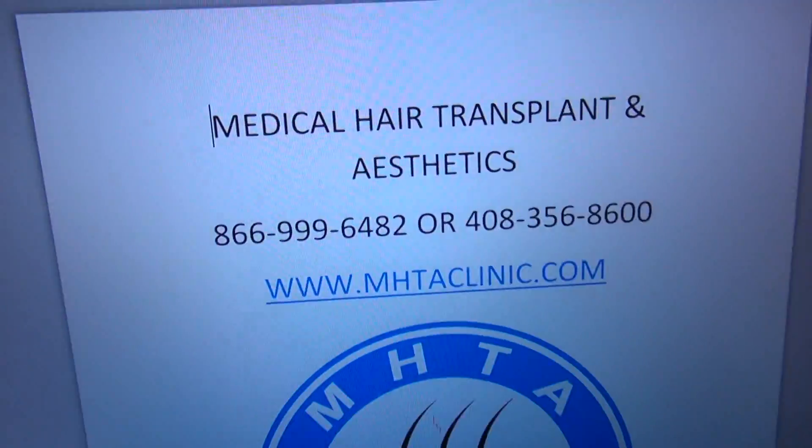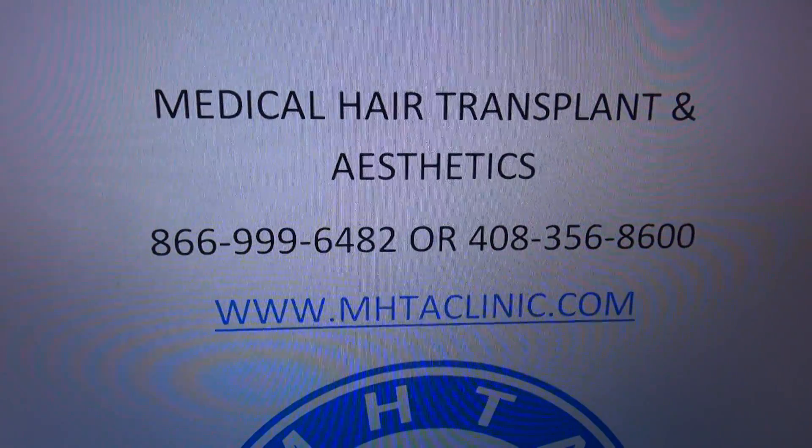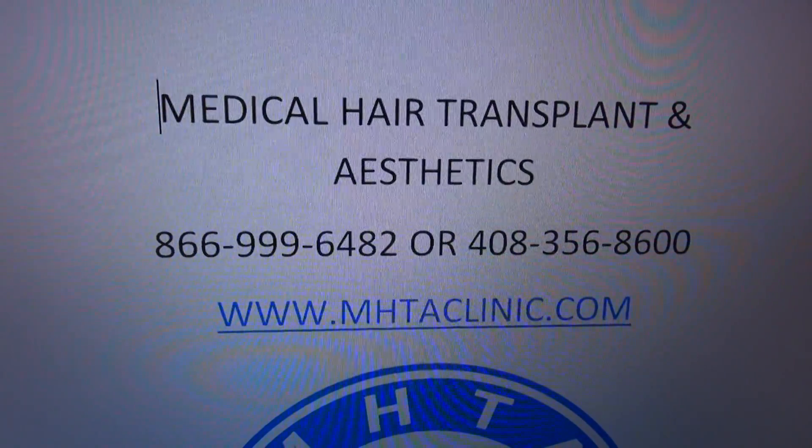For more information, you can go to my website at www.mhtaclinic.com or call 1-866-999-6482.